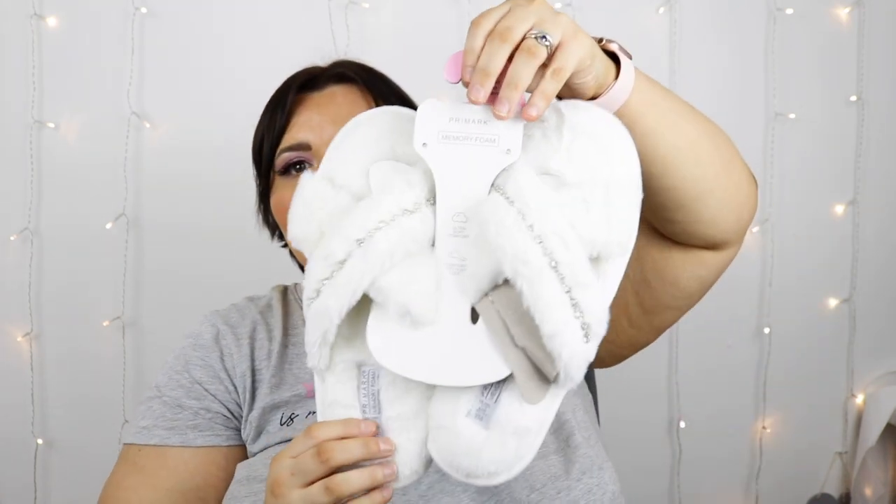Then I got some slippers. I don't have any slippers in my house right now and I didn't want to put these on because they look really comfortable. I got them in a size large because I'm a 6-8 and these were £5.00. The thing I did like about them is that they have diamante on them, and they are memory foam. Oh my god, they are really comfortable. £5.00 for these — they are incredible, so comfy on my feet.